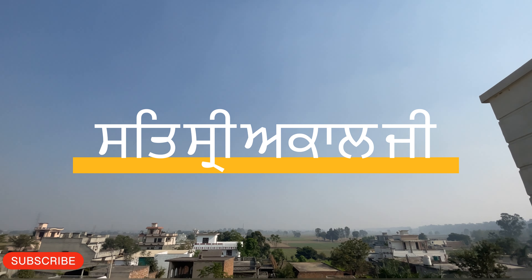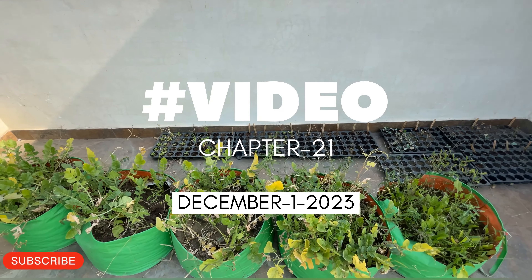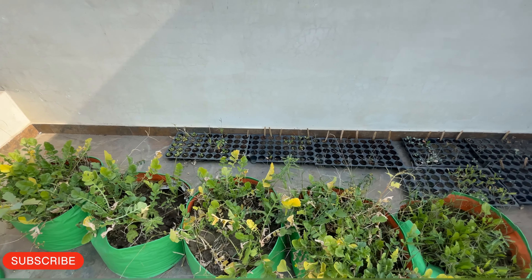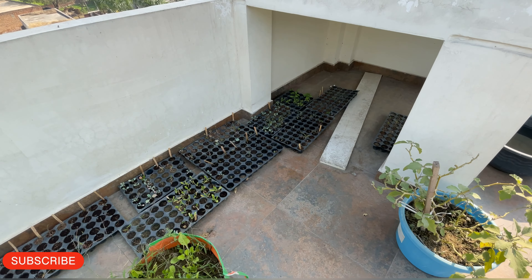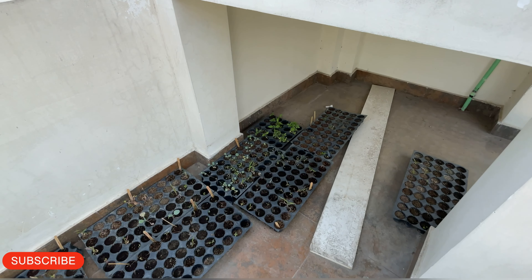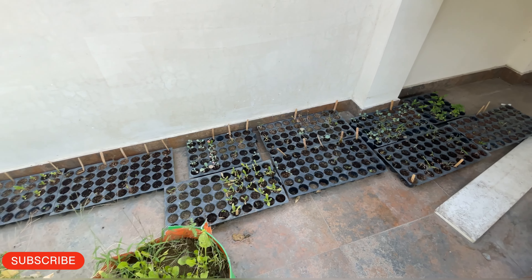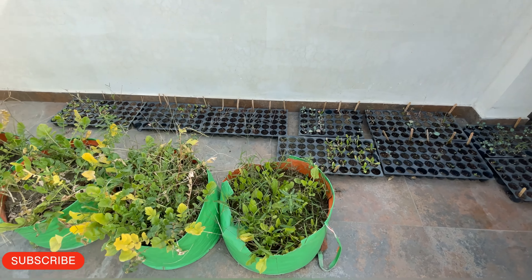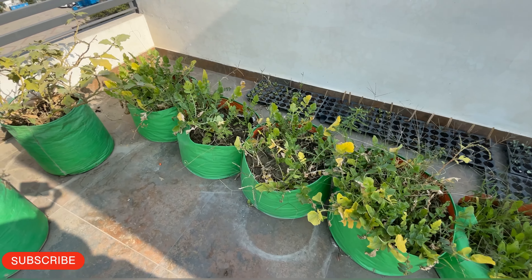Hello everyone, welcome to our channel Green Home Garden, which we will share in our garden. We will learn how to grow vegetables and try to preserve vegetables in this garden.